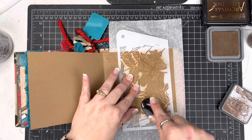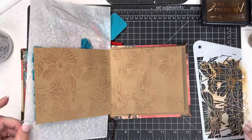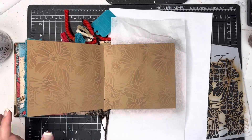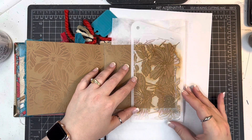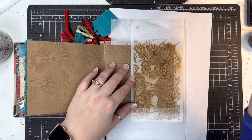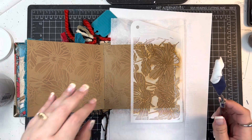I'm just trying to get a little bit more interest on my background. Then the next thing I'm going to do is take some texture paste. I'm using the same exact stencil. I'm going to take some light and fluffy modeling paste — this is from the Crafters Workshop. I like it because it's nice and light, it's thin, and it dries quickly. I like using it for this technique.